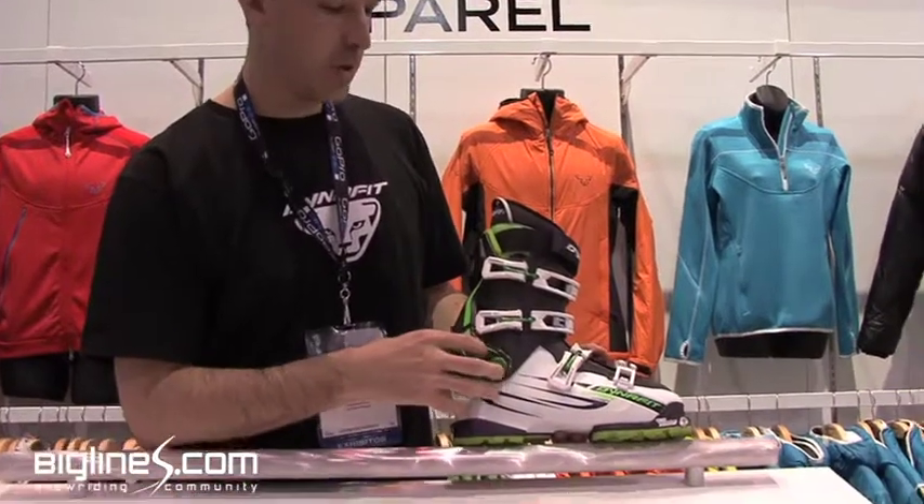This is Drew from DinaFit showing you the Titan Ultralight. The Titan Ultralight is the top end of the DinaFit free touring line.